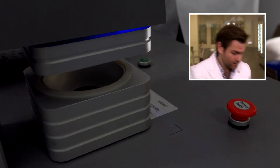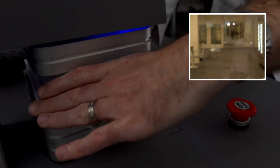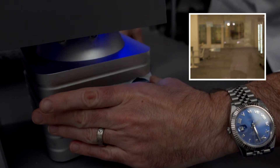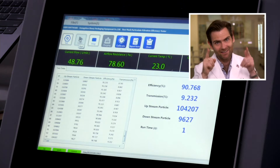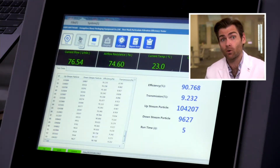Hey everyone, welcome back! We're testing every single mask in the world today. We're looking at masks at Home Depot — that's right, Home Depot has masks you can buy. I found the Safety Pro masks. Let's put them in the machine and see what happens. Here we go, clamped it. Testing it — let's go. This is a particulate filtration efficiency machine.